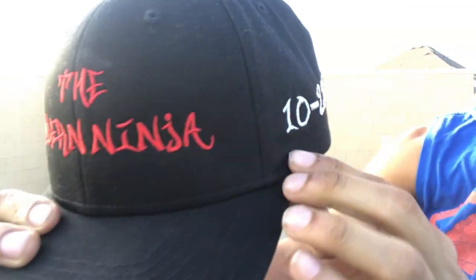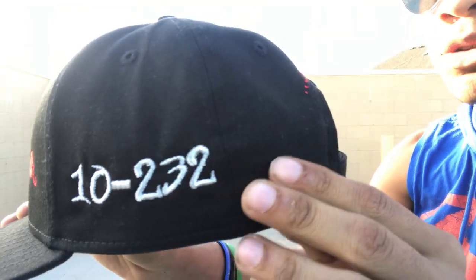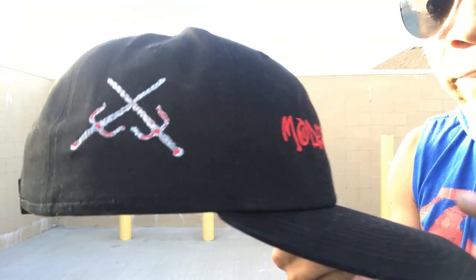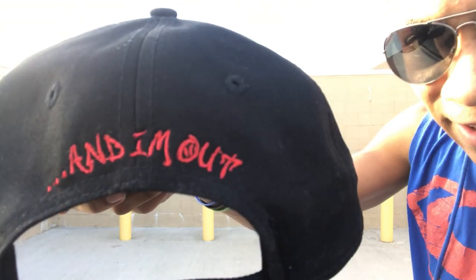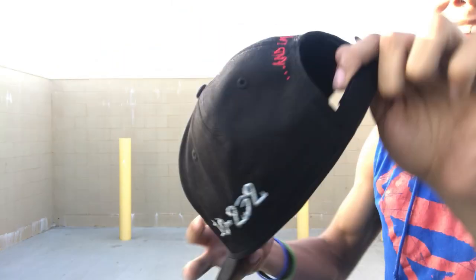I know I said without further ado, but I just want to point out my new hat. Check this out — it says The Modern Ninja, it has my numbers 10 to 32, and has some of my favorite weapons on the side. It says even and I'm out on this hat. I love this hat. My mom actually got this hat for my birthday, so I'm pretty sure my mom actually watches these videos. Thank you very much. But let's get back to what we were doing.